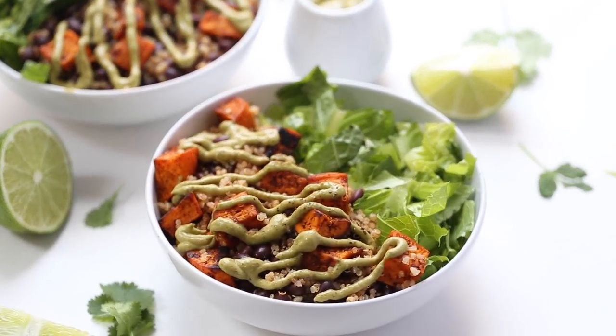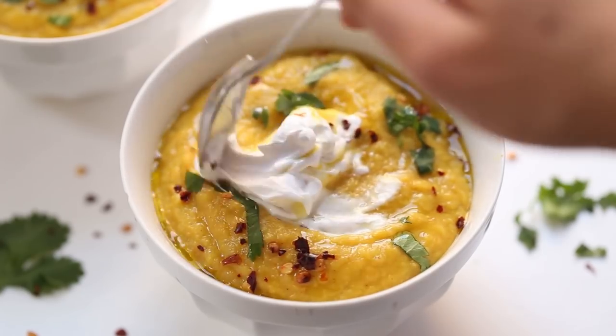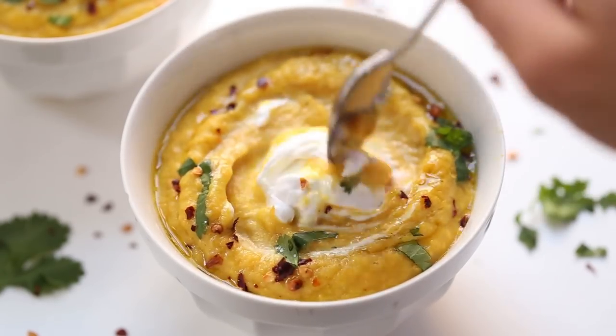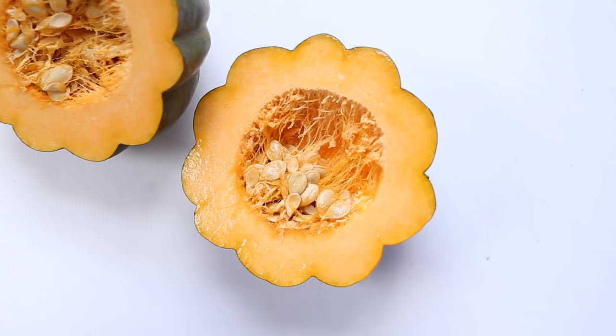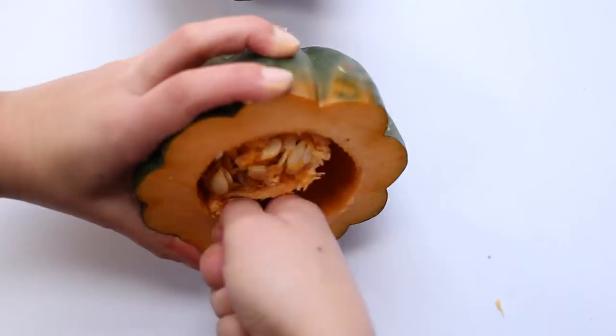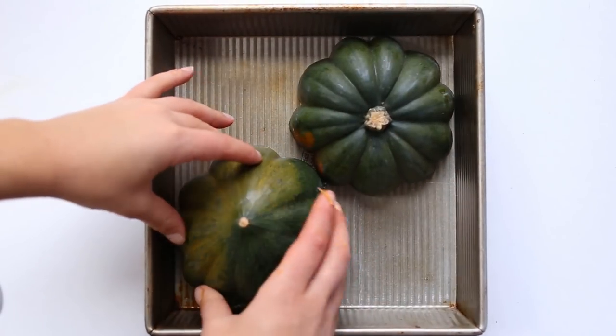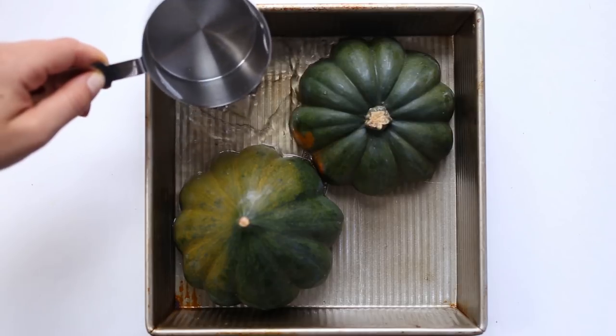Here is how I style my final bowls, but honestly I end up just mixing it all together and eating it like a giant mixed salad. For our final recipe, the soup, we start by scooping out the seeds of one acorn squash, then place these flesh side down in a baking pan and add about a quarter inch of water.